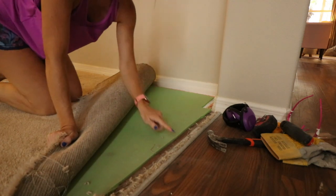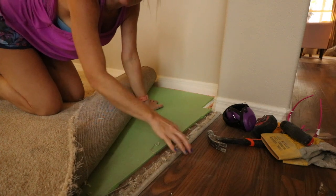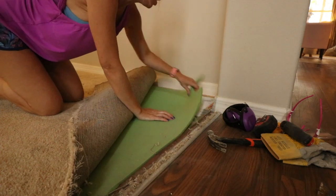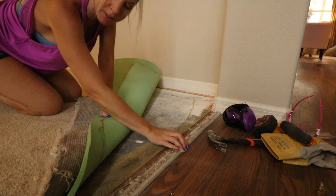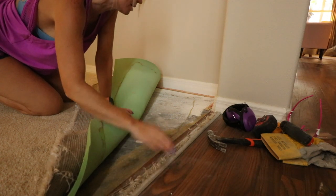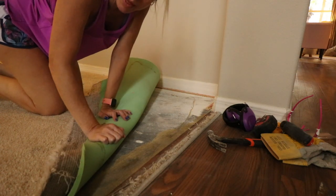You're gonna want to be careful because there's a tack strip here and it does have nails and tacks in it, so be careful that you don't get hurt — including this one over here on the edge. Once you remove all the carpeting and the pad, you'll take a crowbar and a hammer to remove the tack strip. I'd recommend using ear protection for this process because it can get really loud when you're banging into a tack strip with a hammer.